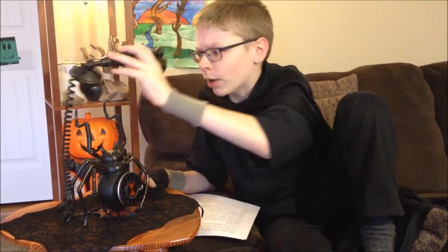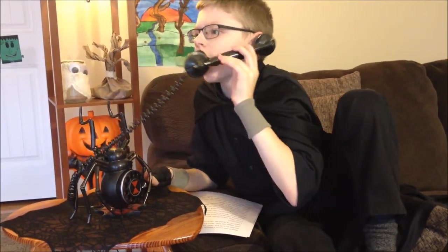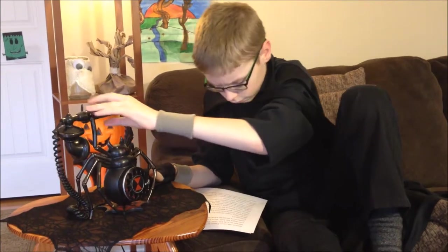Ooh, we're getting a call. Did someone say they needed a black widow? No, I do not need a black widow. I'm in the middle of a how-to. Sheesh, telemarketers are the worst.